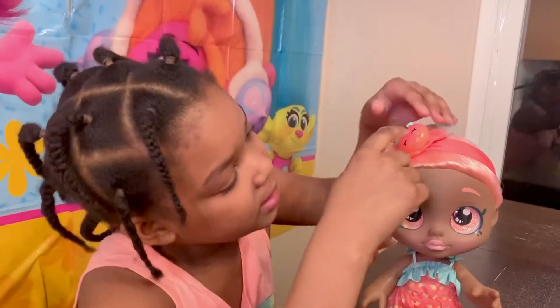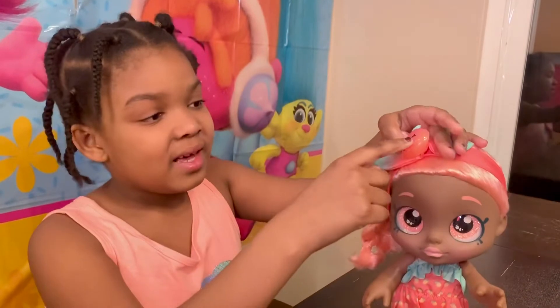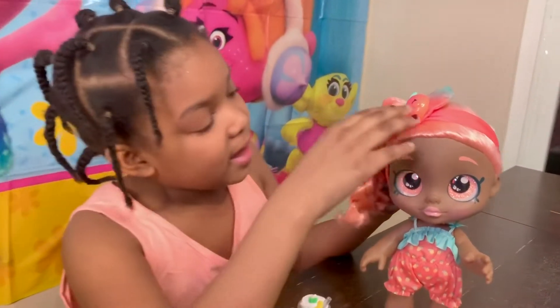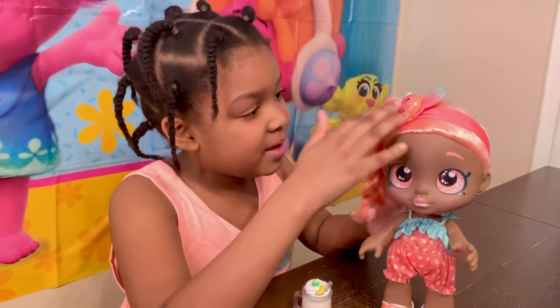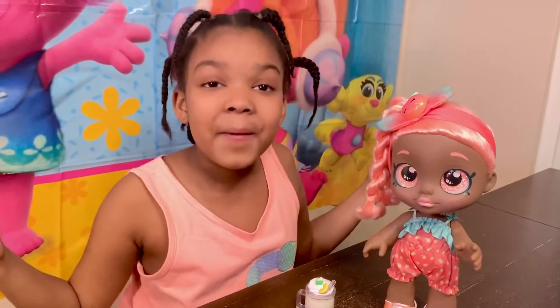And she even comes with some headbands. It has a peach to match the hair. And the hair and the peach match her eyebrows. And the peach hair and eyebrows match her eyes. Wow, that's cool.